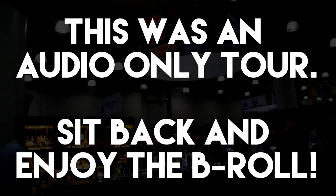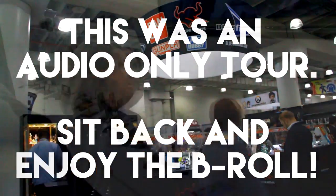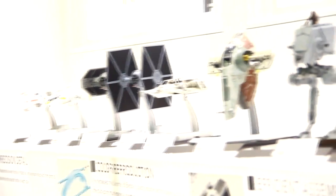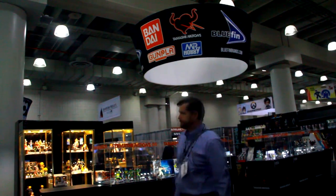Over here we have our Star Wars Plus models from Bandai. These are new to the US, just in. The really cool thing about these is that they don't require any paint or glue — they're snap-fit, but it's not cheap. It's super highly detailed. The kits actually come in multiple colors due to a patented technology, so you don't have to paint them. But if you do add a little paint, you have something that looks like a prop from the movie. Super incredible looking, very detailed.